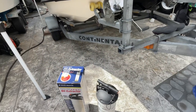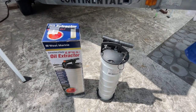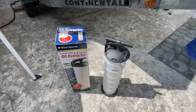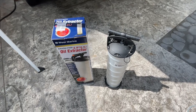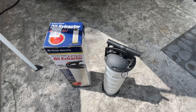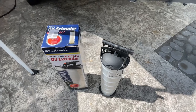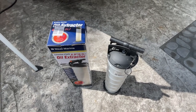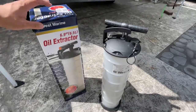Hey guys, JD here with another two-minute tech tip. If you've seen any of my oil change tutorials, you know that I always use an extractor. There was one I had recommended from Amazon that had an air chuck on top so you could use air pressure for extractions. That one failed, I exchanged it, they sent me another one, and the second one failed too. So I said, I'm done with this.